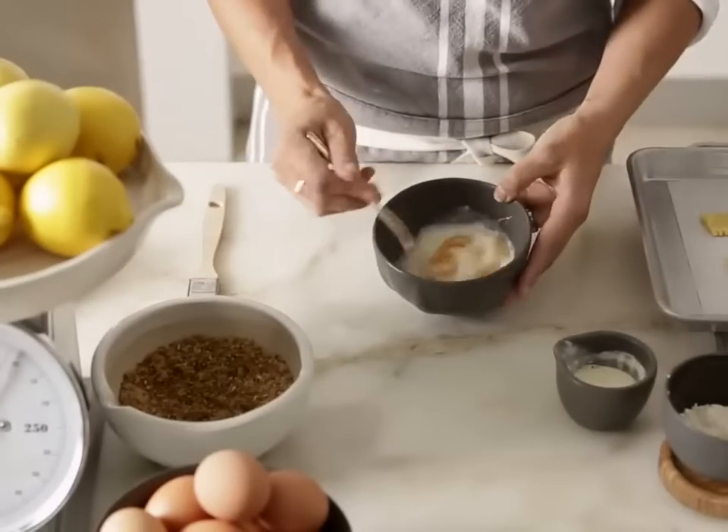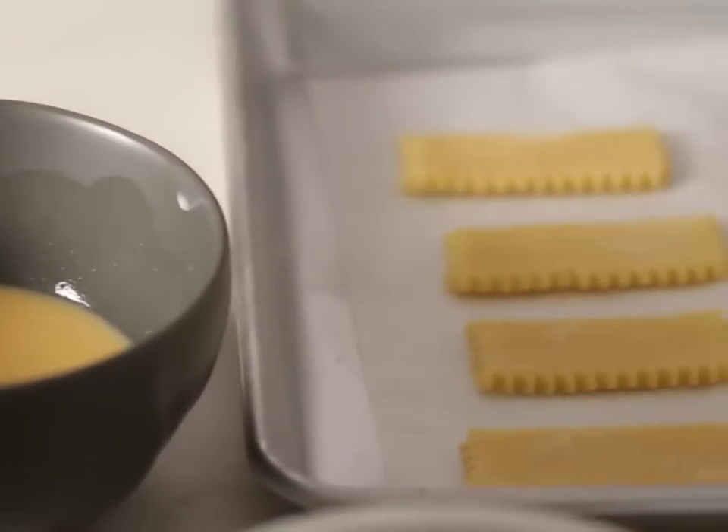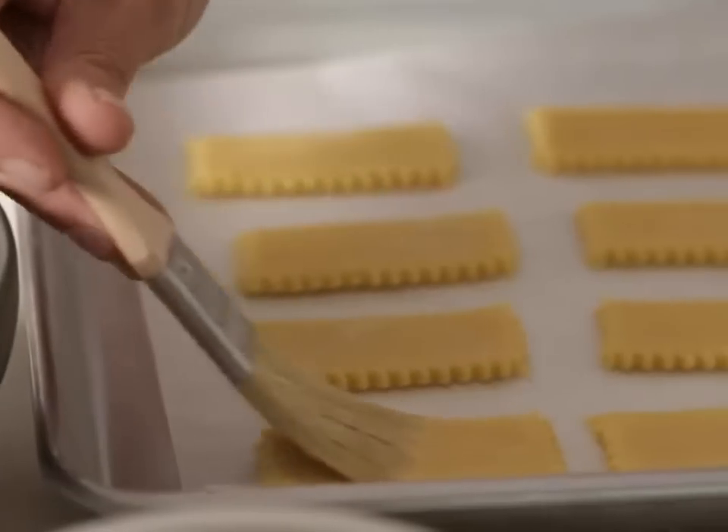Lightly whisk the egg and the milk in a small bowl to combine. Then brush over the pastry and scatter with plenty of the fennel-sugar mixture.